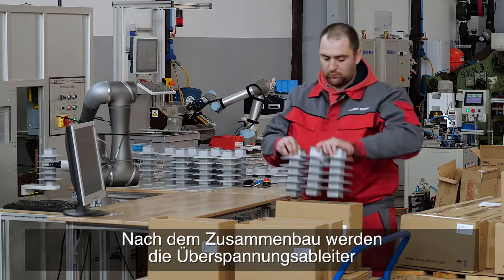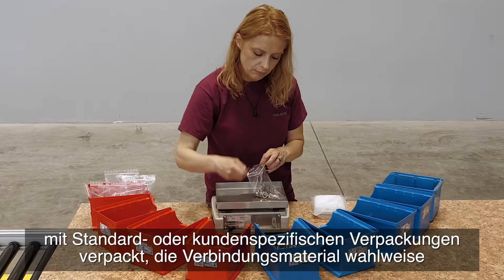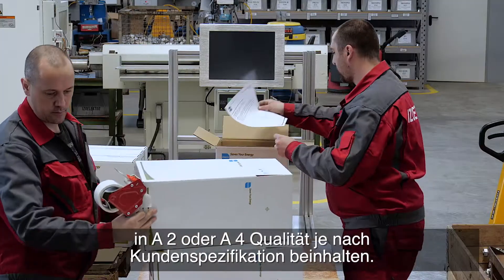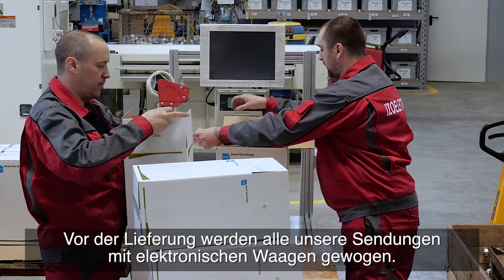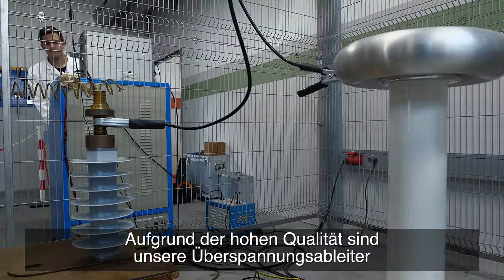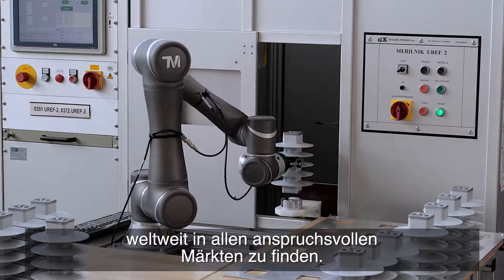Once assembly is complete, the surge arrestors are packaged using standard or customized packaging, which includes connecting material either in A2 or A4 quality depending on customer specifications. Before delivery, all our shipments are weighed using electronic scales. Due to their high quality, our surge arrestors can be found on all demanding markets worldwide.